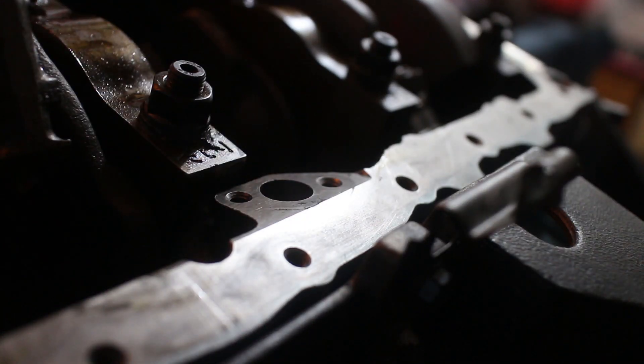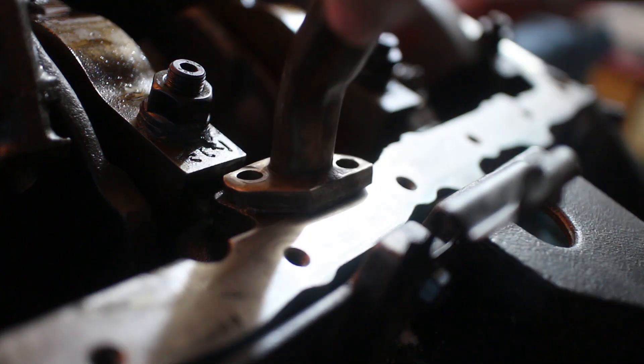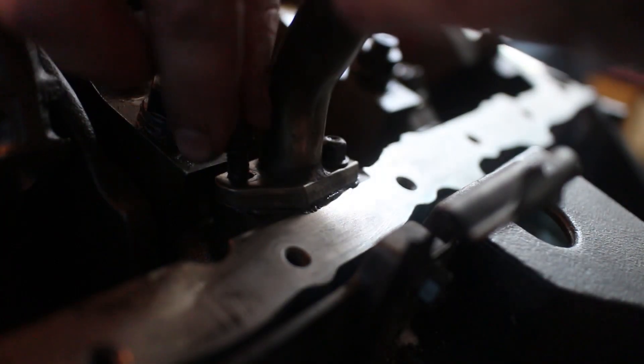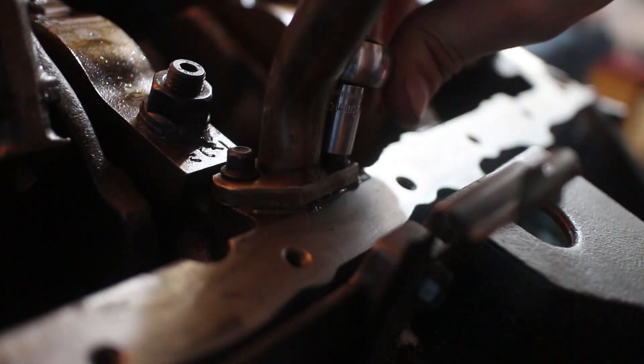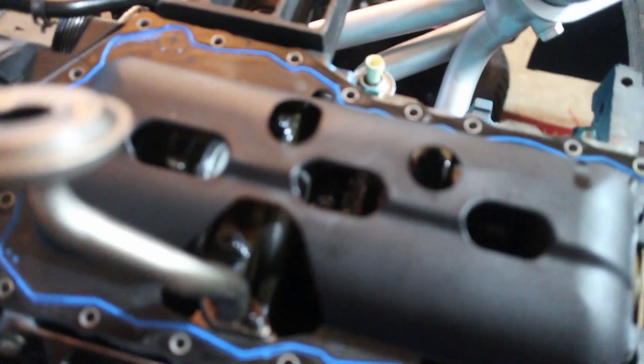I'm going to go ahead and apply some RTV to this — it's going to go on just like that. I got it wrong the first time — I had it flipped the wrong way — so I got it on now. Just like that. Once I get the oil pan all cleaned up, it should be good to put on here. At this point everything is torqued down — now we just need to get the oil pan on.